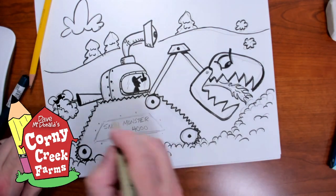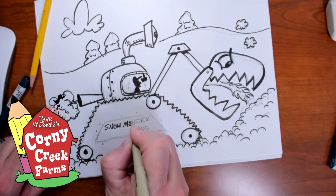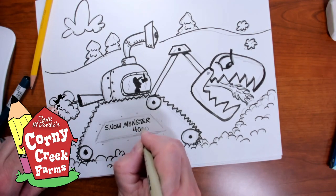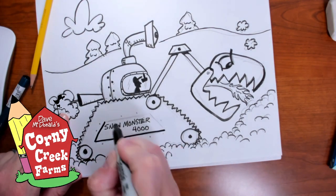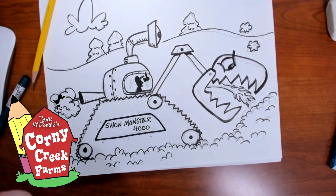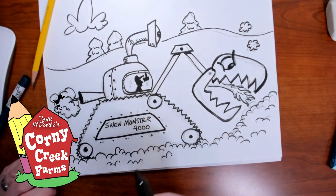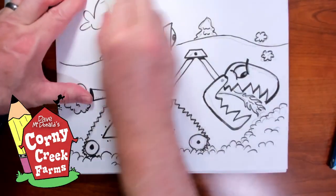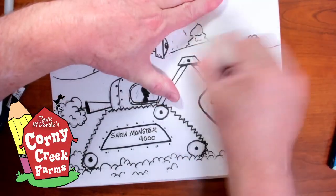The Snow Monster 4000 — must be the latest model. I had the old 3000 model but she burned up, so I had to get the 4000. Just give it a little control panel there, maybe some rivets around the outside of that. This is what my imagination came up with — some wacky snow removal equipment, especially when people are in need of one and they didn't see one on their roads for a few days. This would be a nice welcome sight.